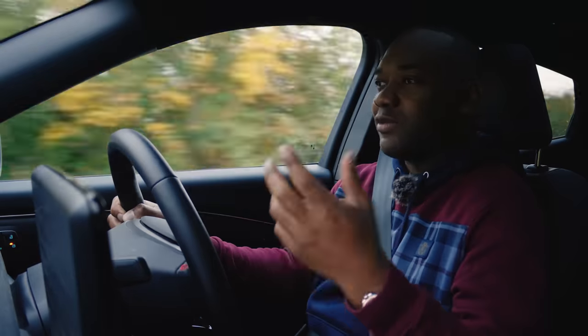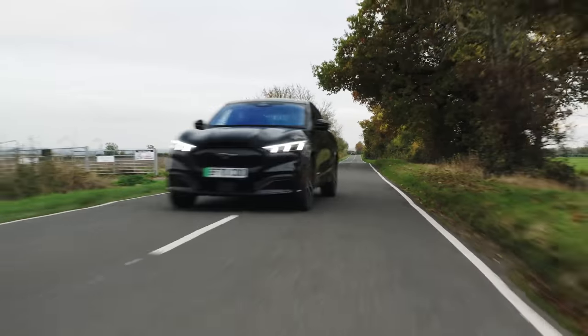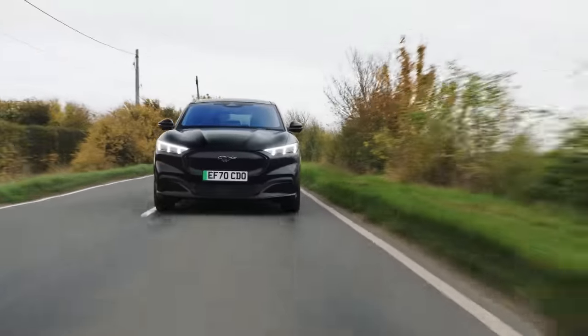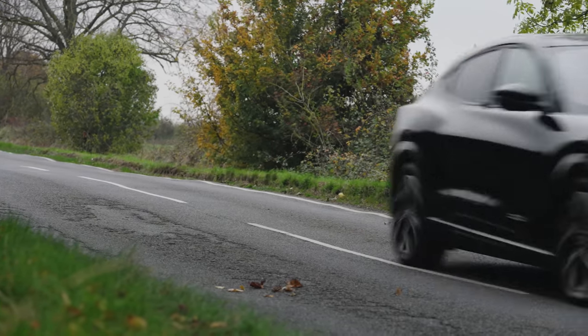I wouldn't recommend you do skids while dropping your kids to school — that would be a bit inappropriate — but I've got to give credit where it's due. It's playful. The Mach-E has three driving modes: Whisper, Active, and Untamed. Whisper is basically eco, Active is normal, and Untamed is the sporty one. When you accelerate in Untamed mode, it makes this fake engine noise, which is meant to make it more involving. It sounds a bit naff — it doesn't sound like a V8 to me — but if you like that kind of thing, it's there for you.